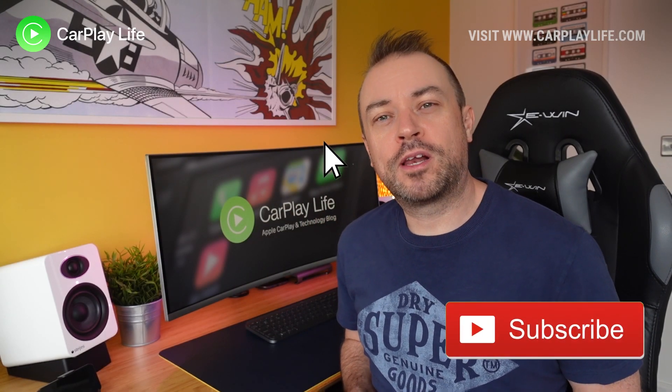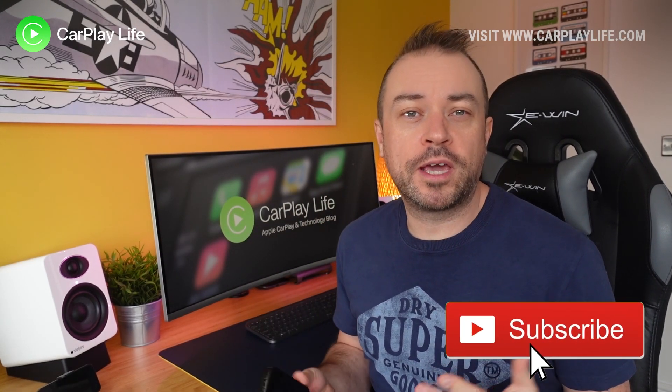Hi, it's Anthony from carplaylife.com. If you're looking to update your MMB Wireless CarPlay dongle plus, then you've come to the right place as I'll be guiding you through each step on how to upgrade the MMB dongle plus.